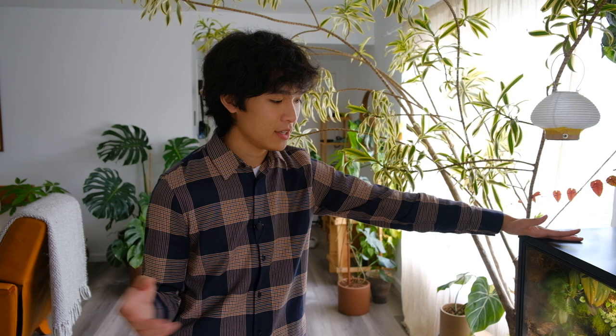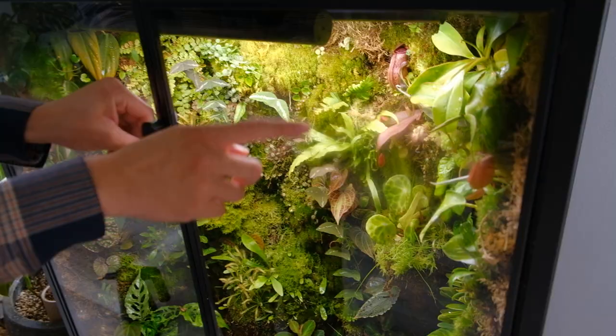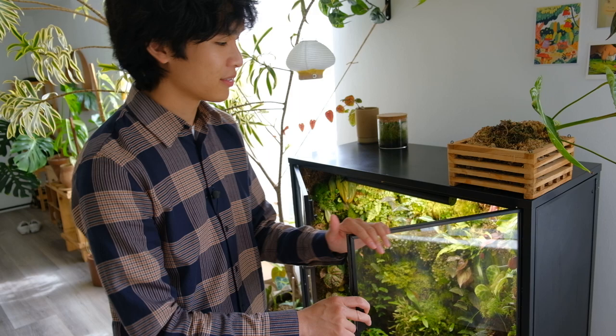I'm going to give you guys a tour of the cabinet so you can see all the plants, and then I'll talk about how I do maintenance - watering and fertilizer - and give you a general rundown and update on how I feel about the cabinet. Building the cabinet and fixing the problems was definitely a lot of work, but I would say it was worth it. It has been very rewarding to see everything grow in. Now I'm getting a little bit of condensation on the glass because I added the weather stripping.